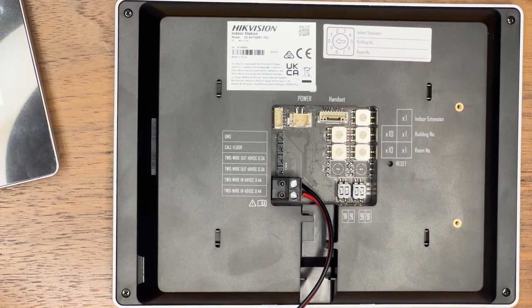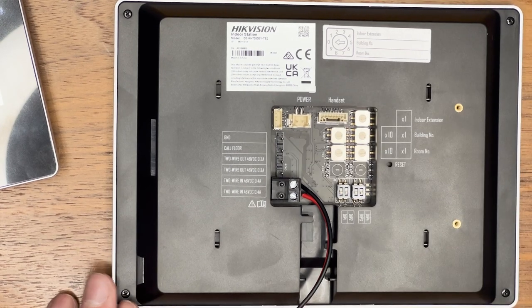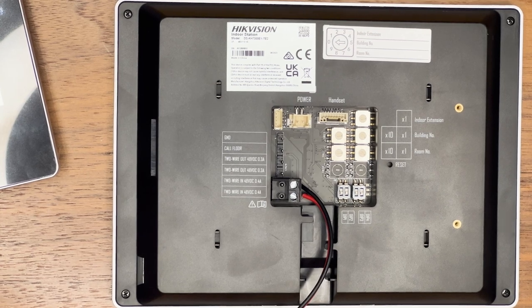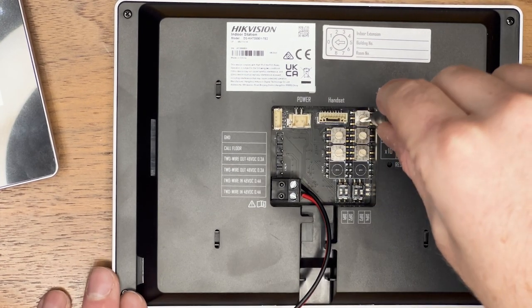Now let's hook up the second screen and address it. This is going to be in building one, room one as well, so it will be an extension screen of the existing main one — extension number one.